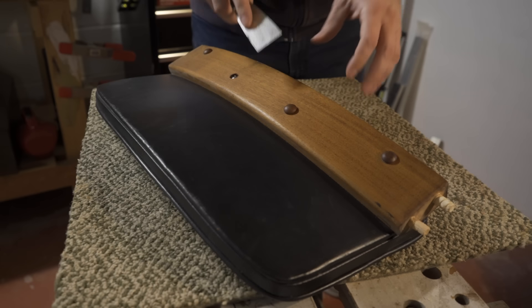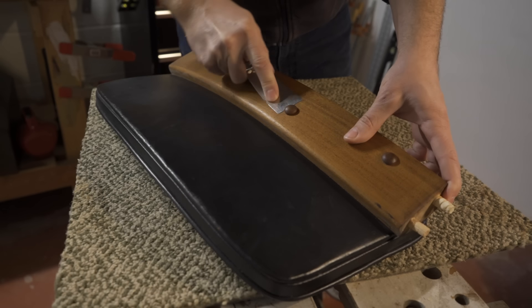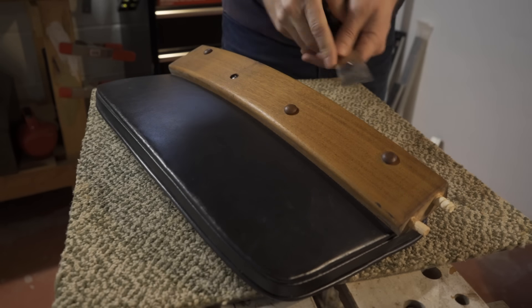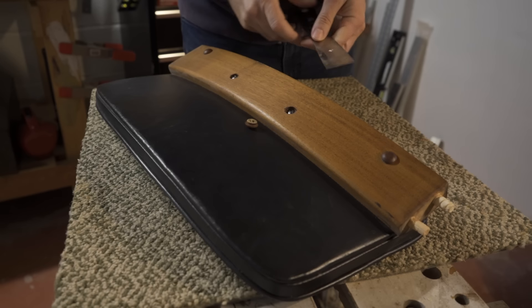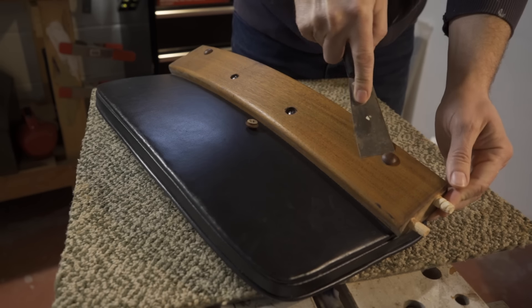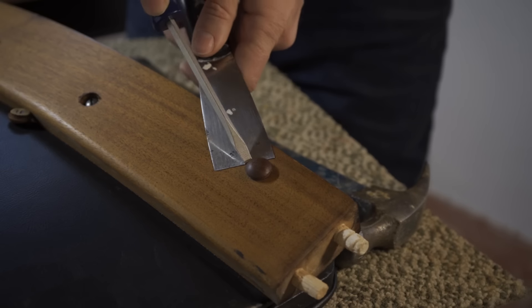The backrest was held onto the back part of the frame by screws that were underneath some plugs. Some of the plugs were missing, but the ones that were still there came off easily.